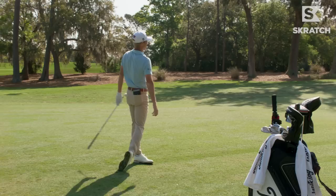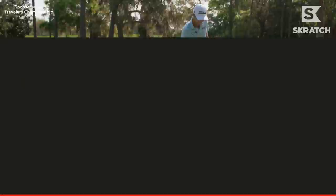How about a nice snipe to start off the day? Should have had Colin hit irons for you. First swing of the day.